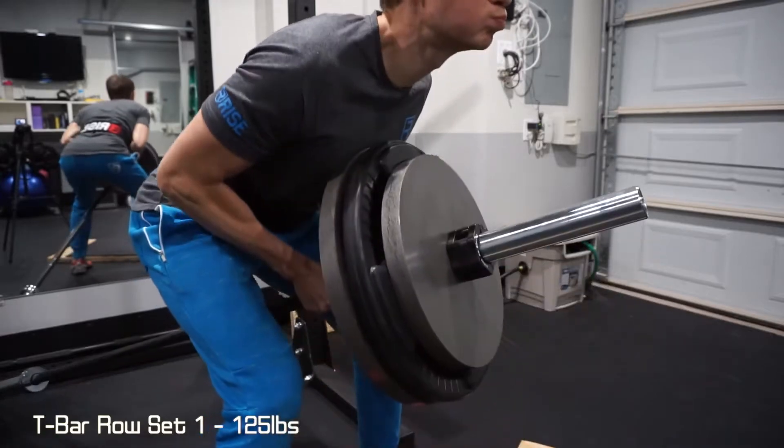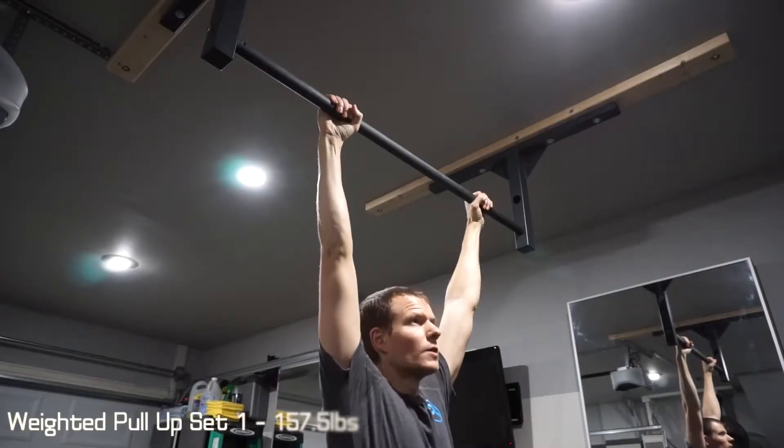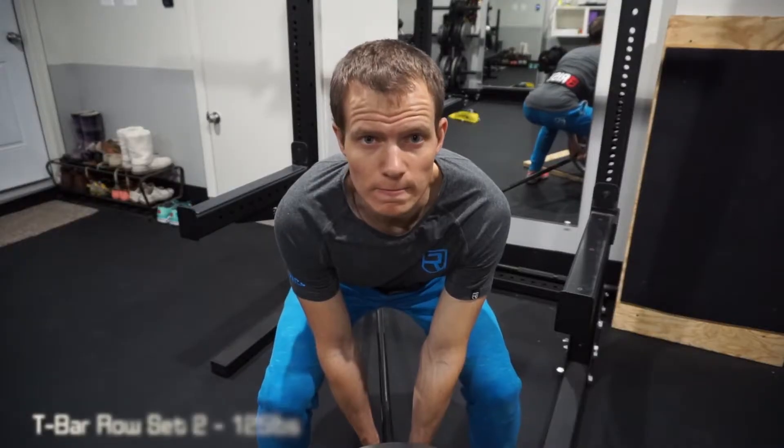Moving on to T-bar rows. I added two and a half pounds to my belt for pull-ups — so it's a little bit of a change from last week. I feel like I can do more weight. We're going for four to six reps.